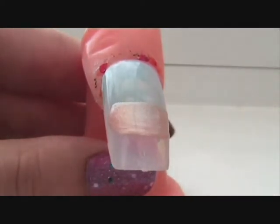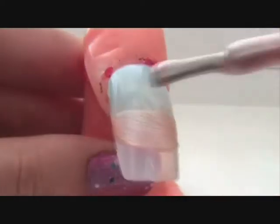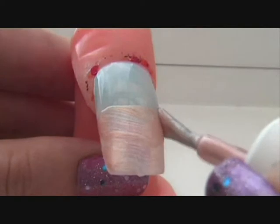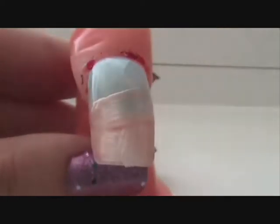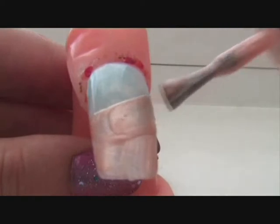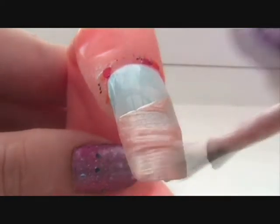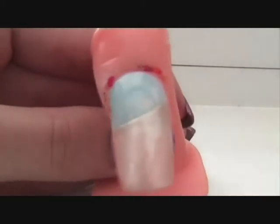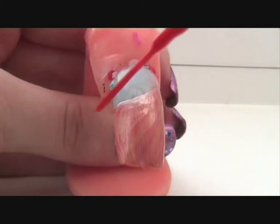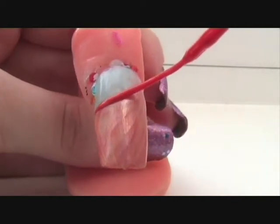Start off by making a French tip, but extend one side to the top of the nail. Then, using the striper, make four lines that meet at the top of the nail — that's the top corner.